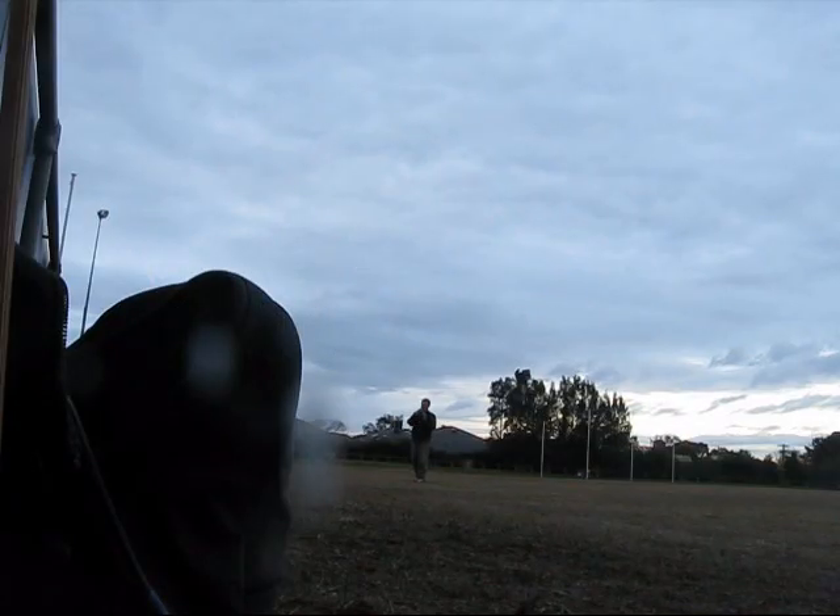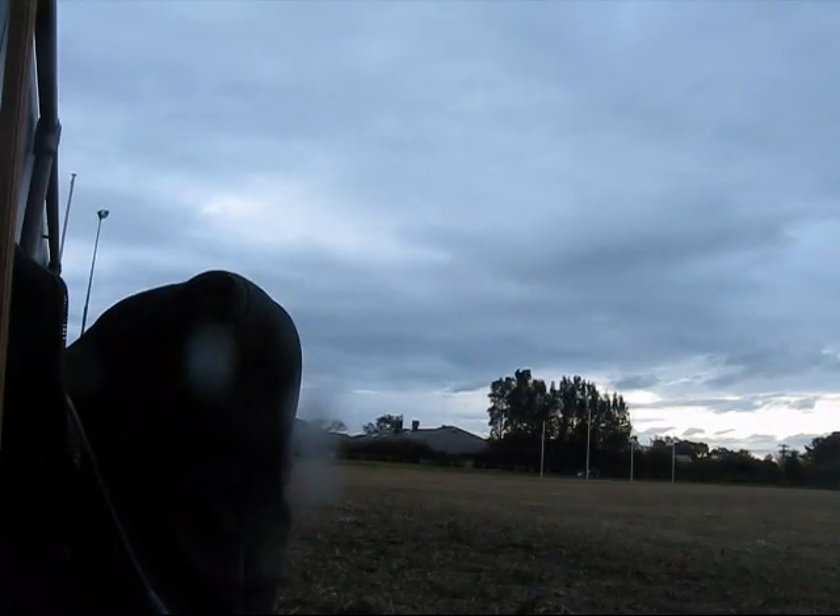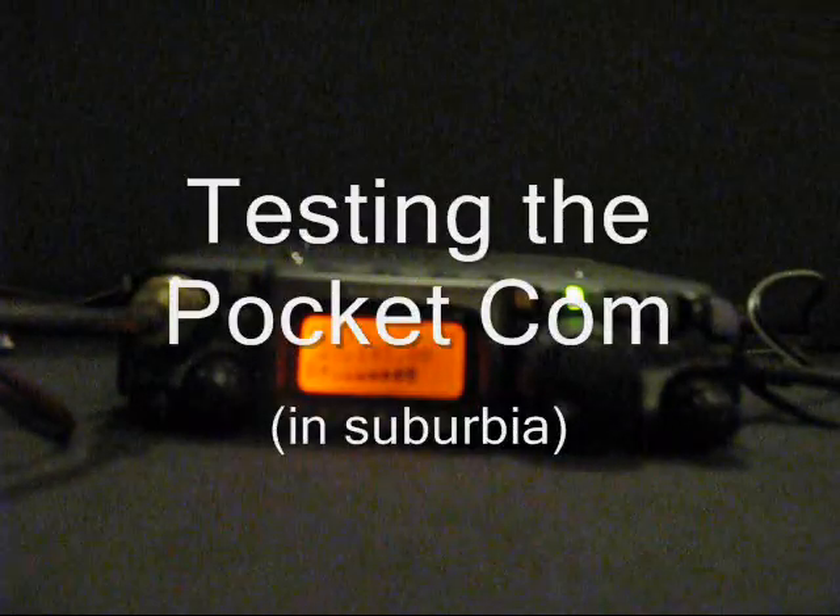We start with a strong signal at around 20 metres distant, then 50 metres distant, 70 metres distant, then 110 metres. Testing — this is the next house, then the next house but one, two houses away, then three houses away.